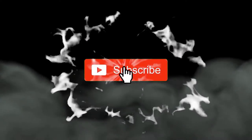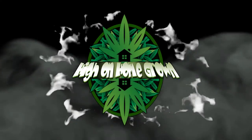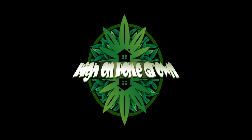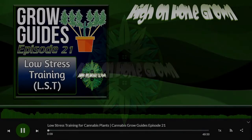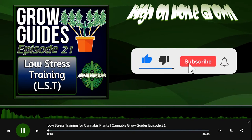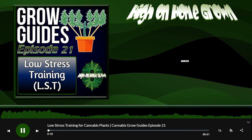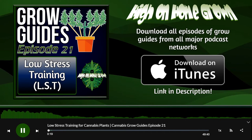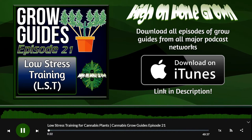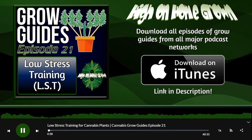Hey, I'm Tommy Chong, and welcome to High on Homegrown. Welcome everybody to this week's episode of High on Homegrown, the cannabis podcast from percysgrowroom.com. This grow guide section is episode 21 of the grow guide series, and it's all about low stress training.